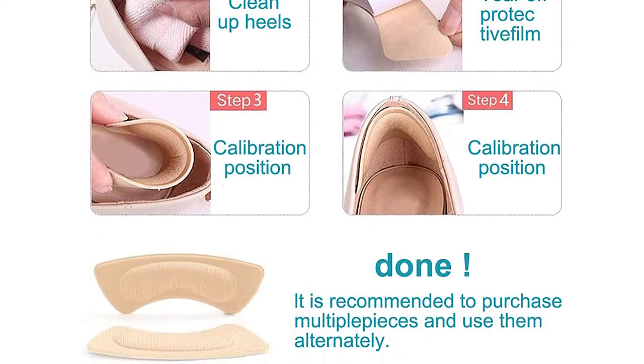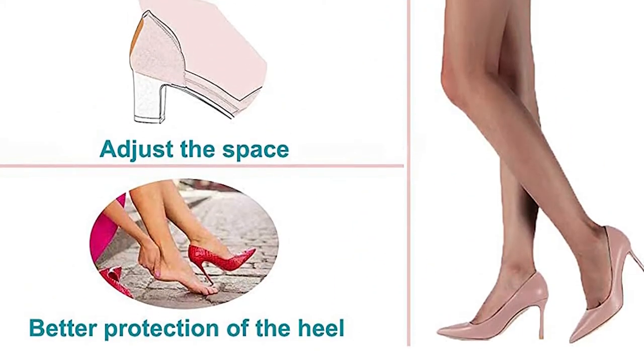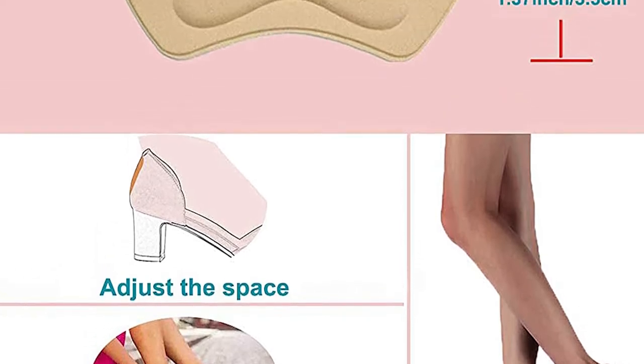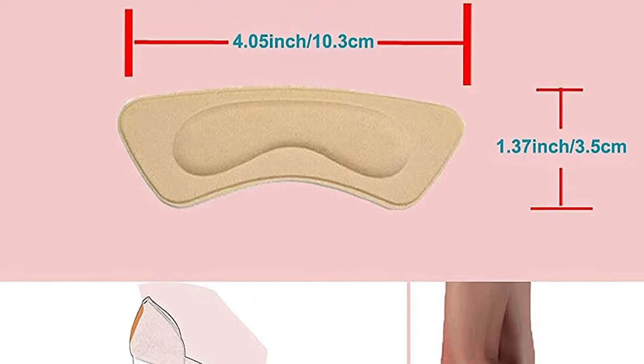The soft padding within these heel grips not only makes the loose shoe fit better, but also provides lasting cushioning. They will stop your shoes from becoming loose on the feet, while also stopping blisters from appearing, which can be very painful. There are two colors of grip available in this pack, which makes them suitable for all shoes.